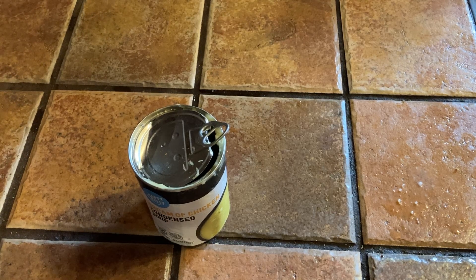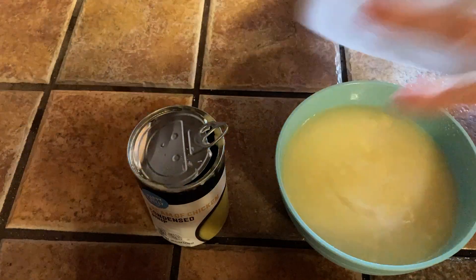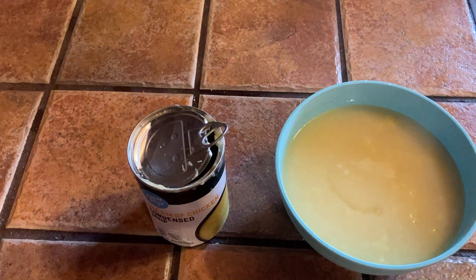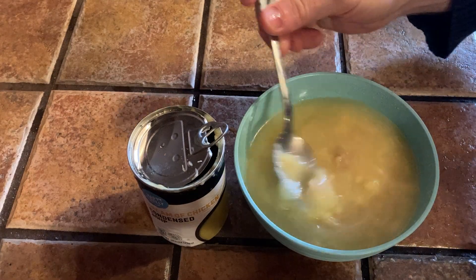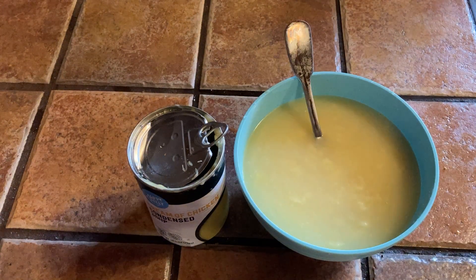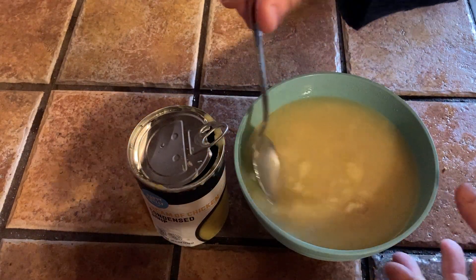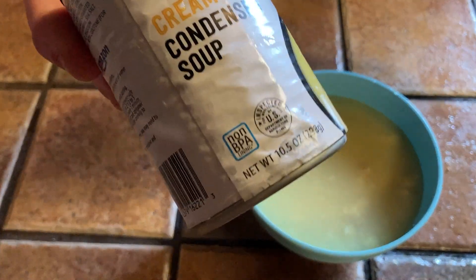I'm going to take this out of the microwave. Make sure not to drop it despite how hot the bowl is — don't want to spill chicken soup. I microwaved it for two minutes. It smells really good, it smells like chicken.